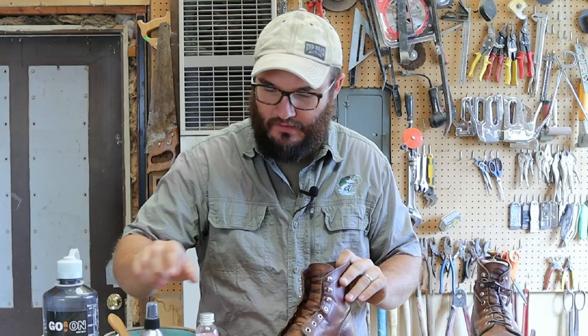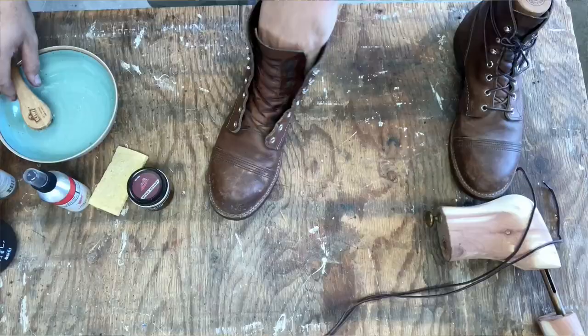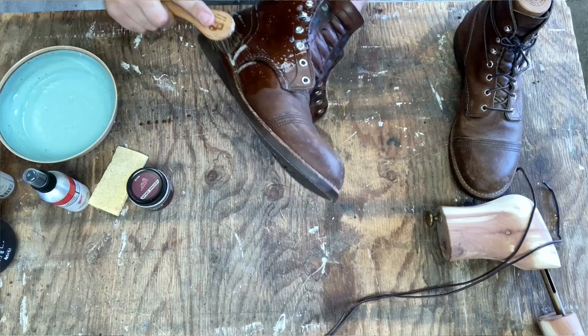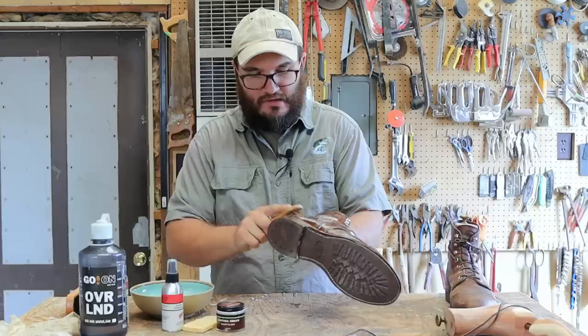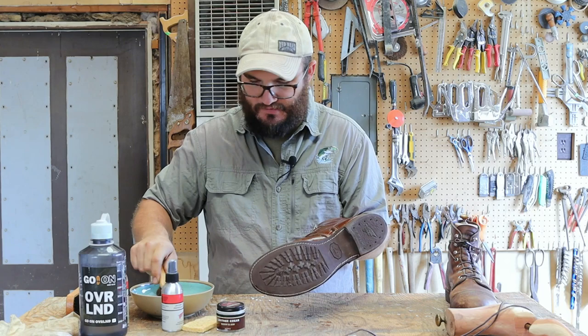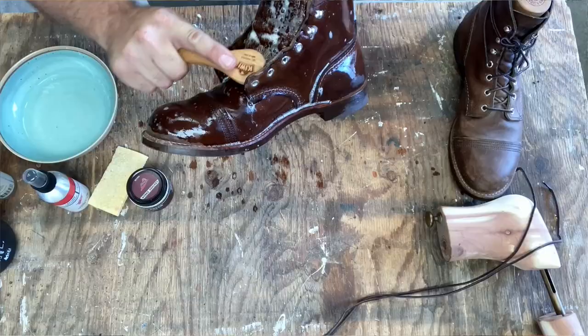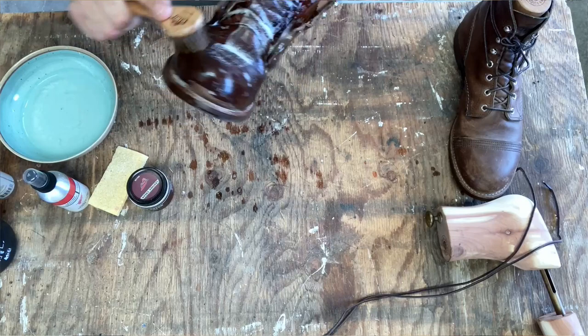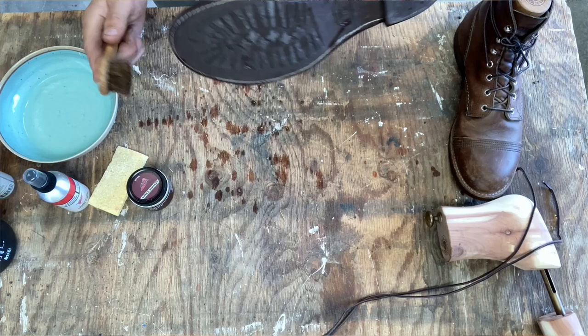The foam cleaner has instructions on how much you should use. I don't get too picky - I dump some in my water and we're going to start going to town. I want to use the dauber brush because I can get down in that welt. Don't forget this is a 270-degree Goodyear style welt. So I can get this thing all sudsy and really clean. I'm wearing these boots a couple times a week and they've put me through a lot, so it's time to give back to them.